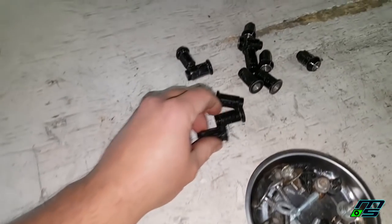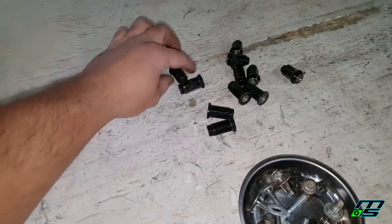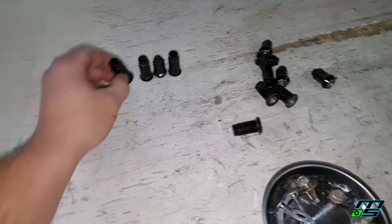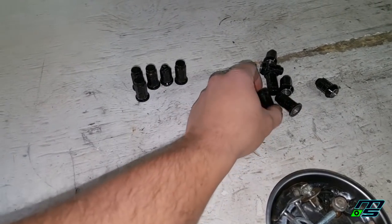Something interesting — I noticed there was one lug nut missing from every wheel. Not sure what the deal is with that, but I'll have to replace some lug nuts.